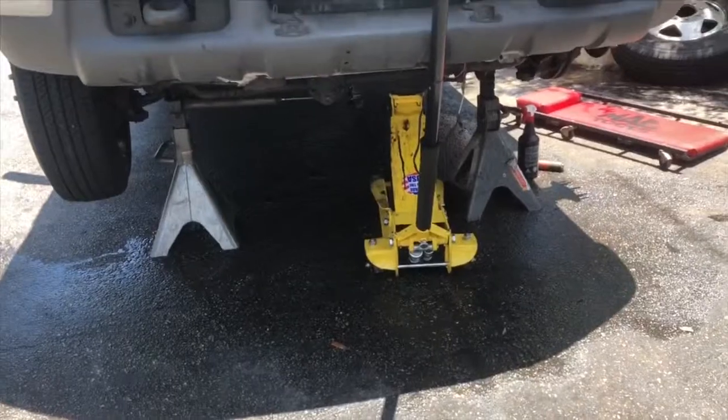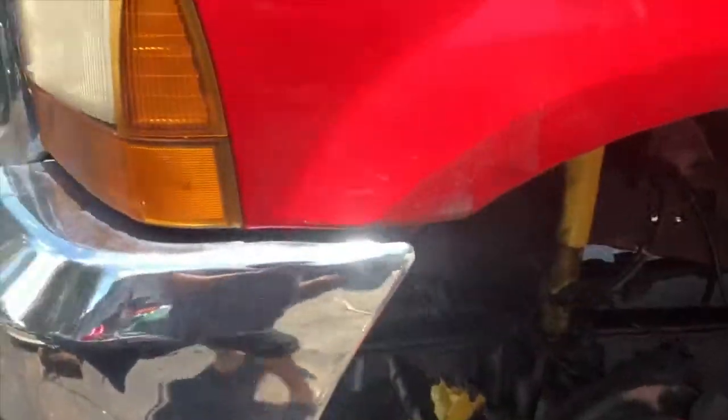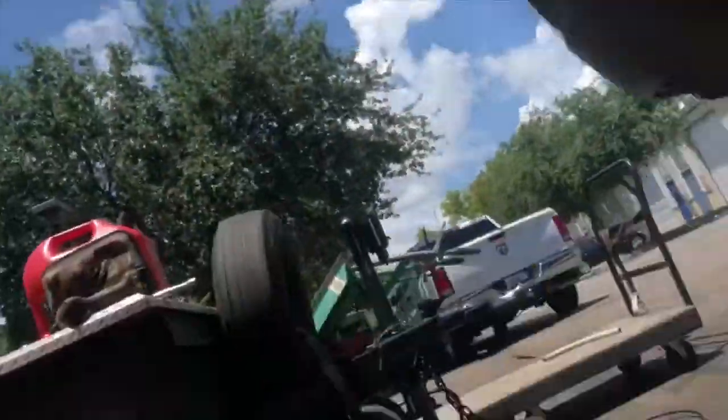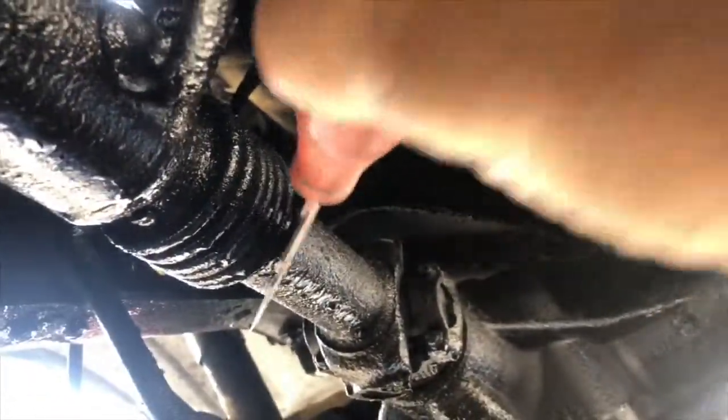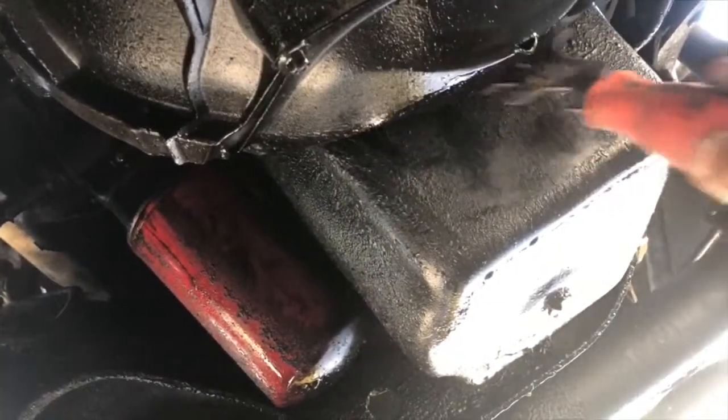I got it up on jack stands using the jack I just recently refurbished — I made a video on that. I also took the front wheel off because the oil cooler is actually right back in there. I started the pressure cleaning in the front and just wanted to show you how much crud is on the underside of this.